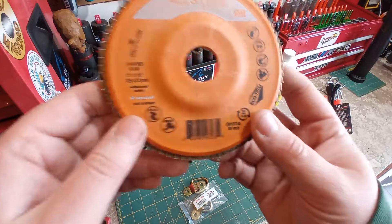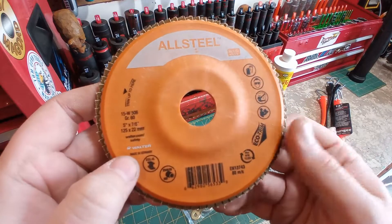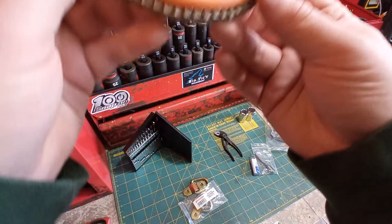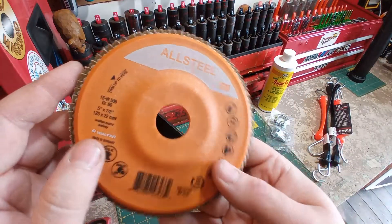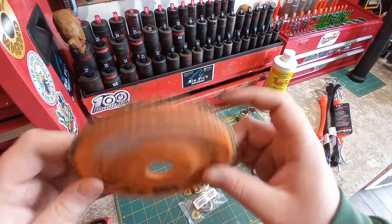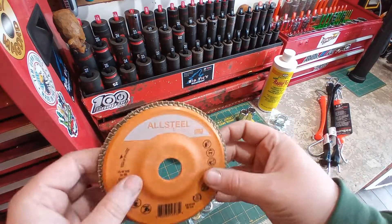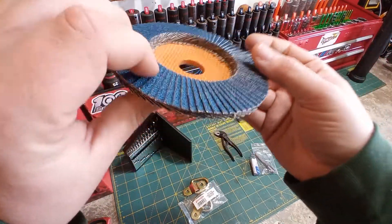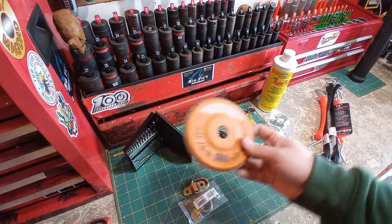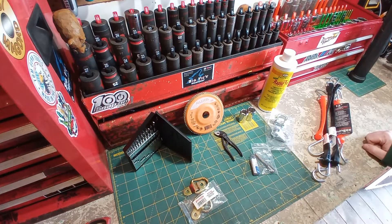I also picked up a fairly high-end flap disc. This is a Walter, made in Germany — 60-grit, 5-inch. This isn't their highest-end disc; they sell ones called Enduro. I thought I'd give these a try because there are a lot of flap discs out there and a lot of them are just real crap. This seems really nicely done though — they didn't skimp on the adhesive. This is about $8; their higher-end wheels are about $20. We'll see how this one goes, and if I'm well-impressed, we'll try the other ones.